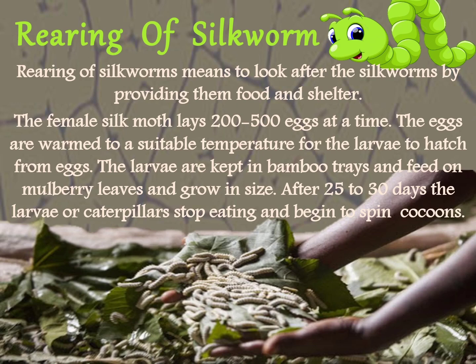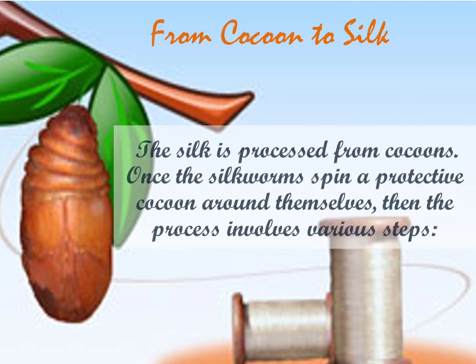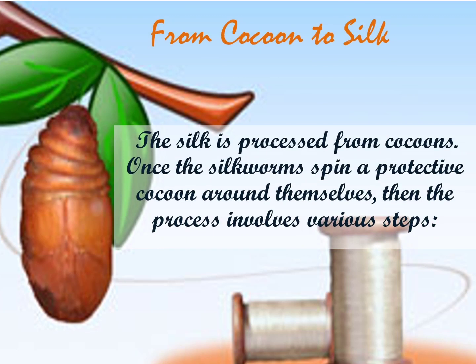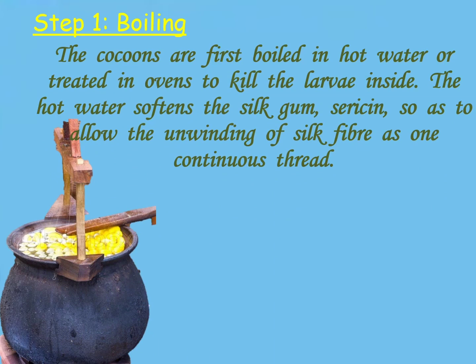The silk is processed from the cocoon. Once the silkworms spin a protective cocoon around themselves, the processing of silk involves various steps. Step 1 is boiling — the cocoons are first boiled in hot water or treated in ovens to kill the larvae inside. The hot water softens the silk gum, sericine.